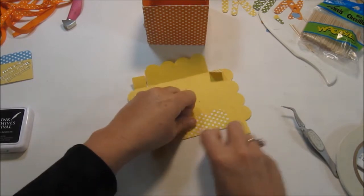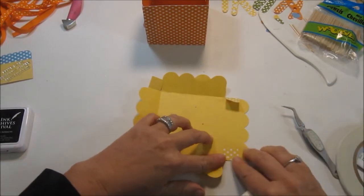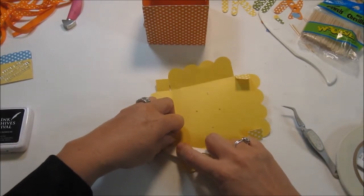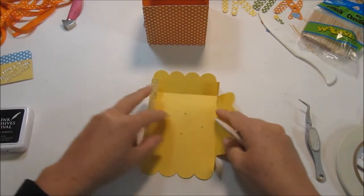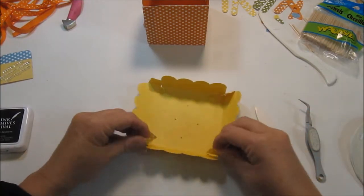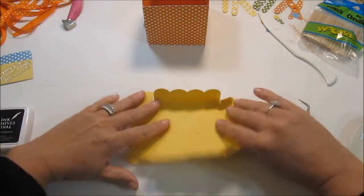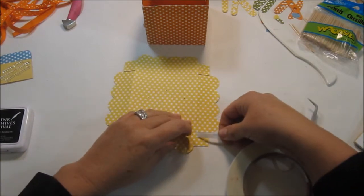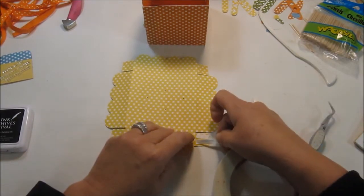Sometimes when I make these projects I may not need them immediately after I make them, but I have a shelf in my garage where I put my projects, and if a birthday comes up then I already have it made. I'm going to put these in here and these in here and put the score tape on. I'll go ahead and double up on that.